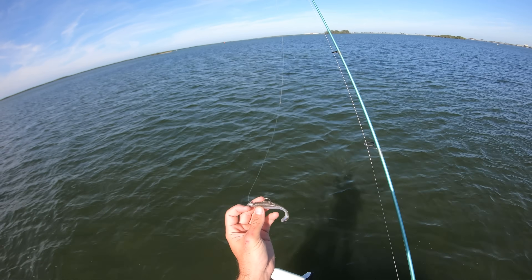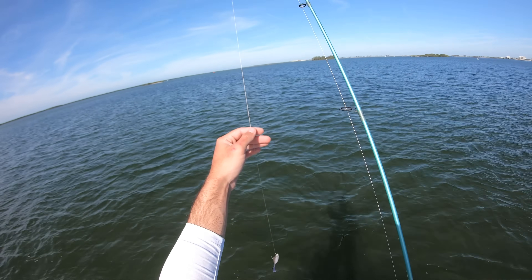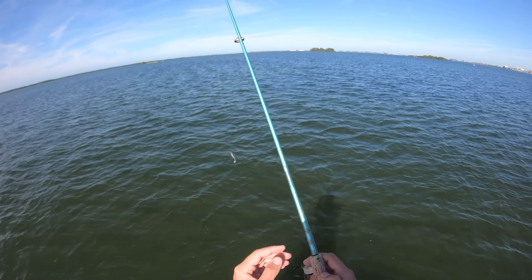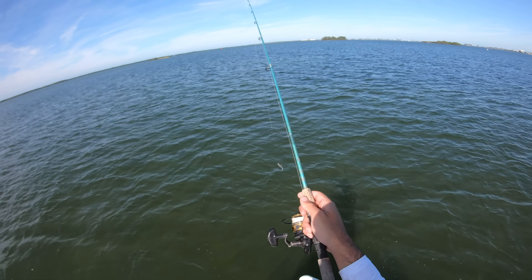I'm using this Z-Man Minnow Z that I used in the last video on a quarter-ounce jig head, and I've got about a foot and a half section of 25-pound fluorocarbon leader. I'm going to be using my Penn Battle 3 2500 with 10-pound braid and my St. Croix Avid short seven-foot light action rod. This is the only setup I brought today, so I'm going to be using this for cut bait later too.